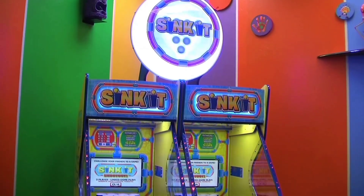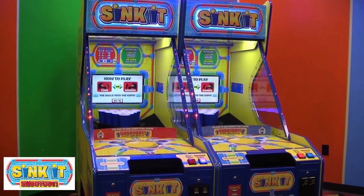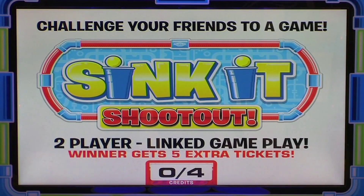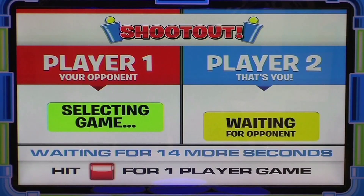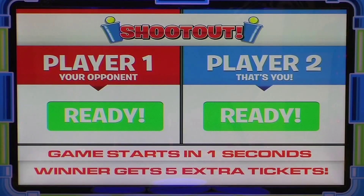To double the fun, link two Sink-Its together to create Sink-It Shootout. Once the credits are inserted into the games, choose the two-player head-to-head shootout game and have your buddy do the same. Compete for who can hit all 10 targets with the fewest amount of shots.